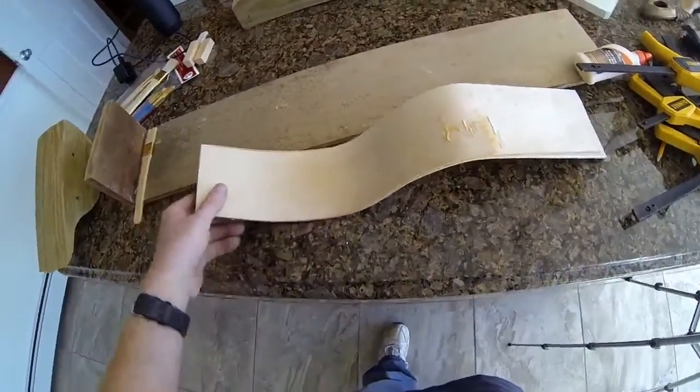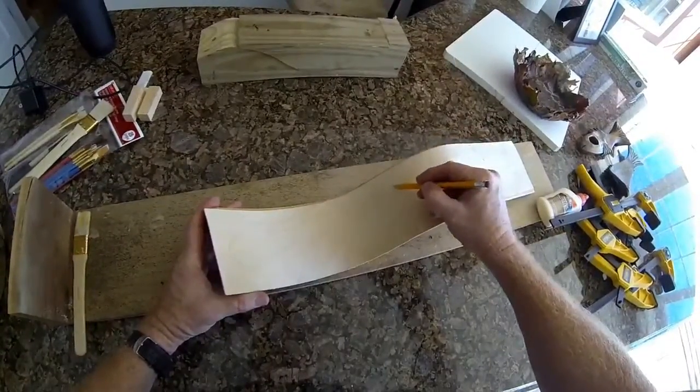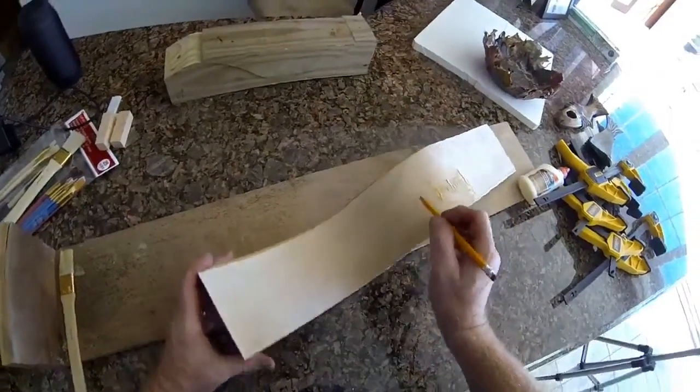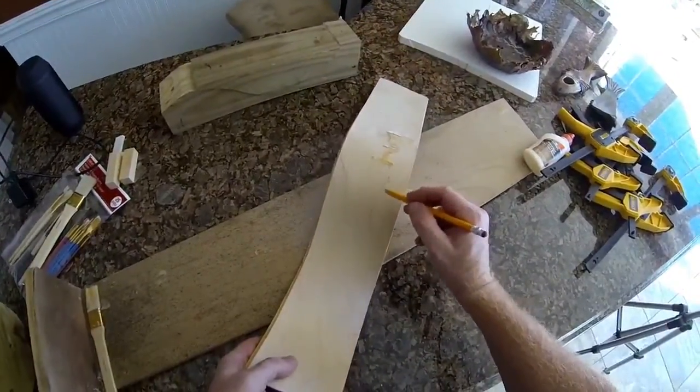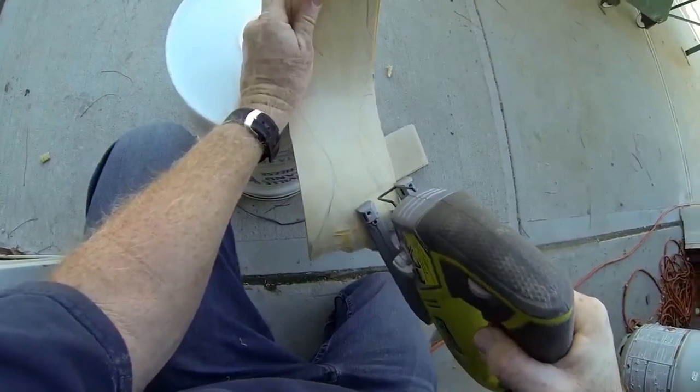In order to create the fish, this wood is very soft and very easy to cut. I'm going to sketch the outline of the fish directly onto the wood and then use a jigsaw to cut out the rough shape of the fish.